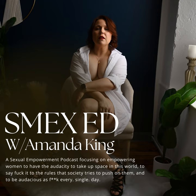Welcome to SMEX Ed. Class is in session. I'm your host, Amanda King, and I'm here to teach anybody who wants to listen how to have the audacity to say fuck it to societal standards and live their most authentic life.